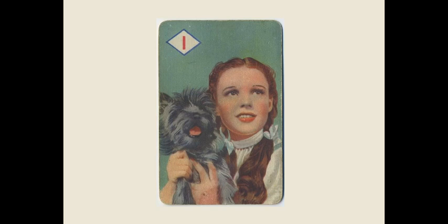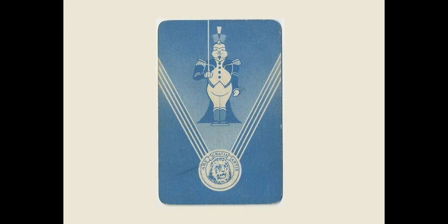This is a 44 card set issued out of Britain in 1940, and all 44 cards show colorful images from the Wizard of Oz. Here's a look at the backs of one of the cards — they all look the same, they all have the same design, and we'll see another one towards the end of this gallery. You can see at the bottom the MGM logo with their slogan, 'Art for Art's Sake.'